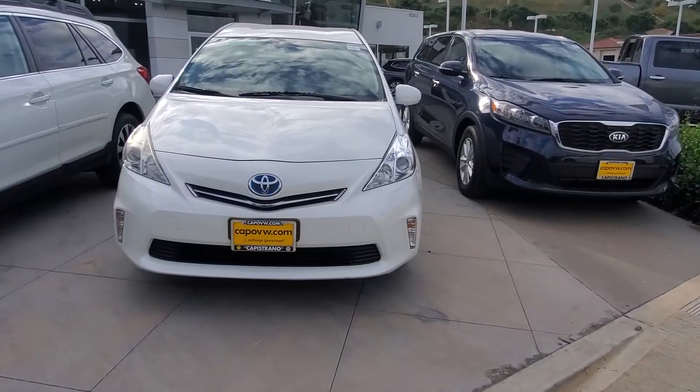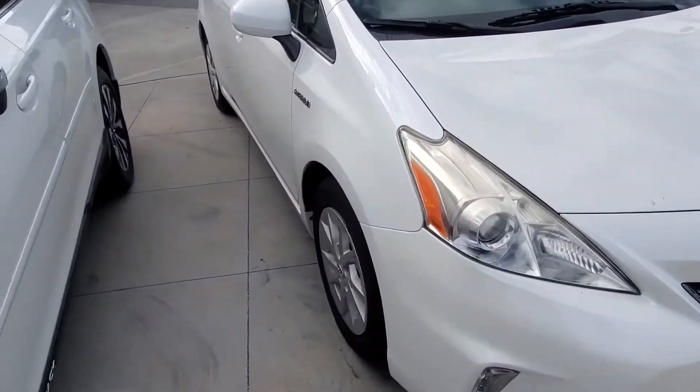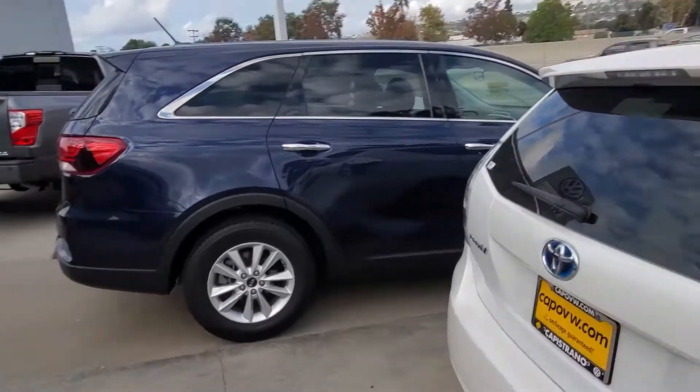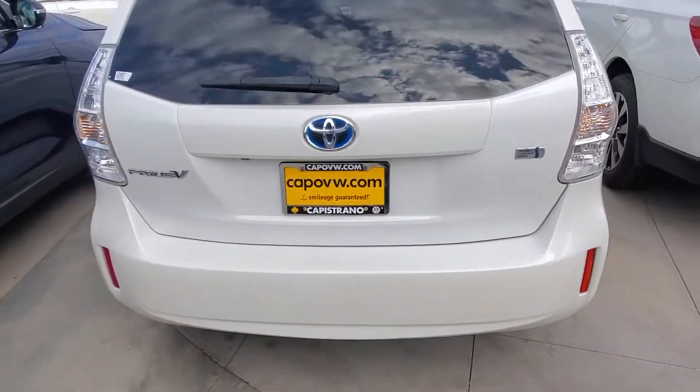So let's take a look. As you can see, it's a very clean car considering the fact that it's almost nine years old. It is the hatchback version — hybrid — so you have a lot of room in the back.